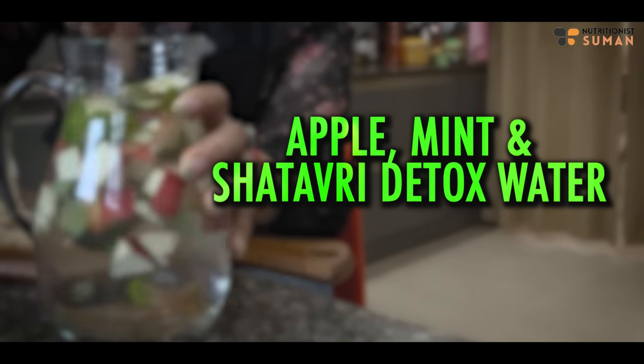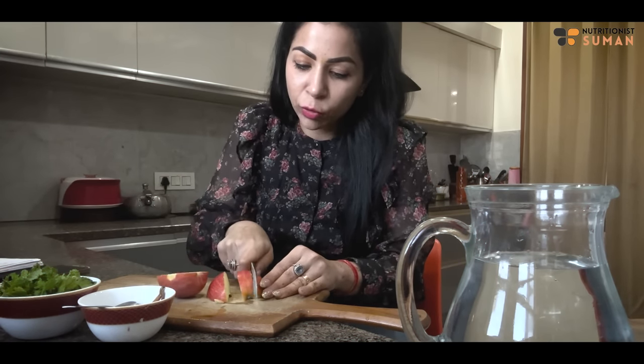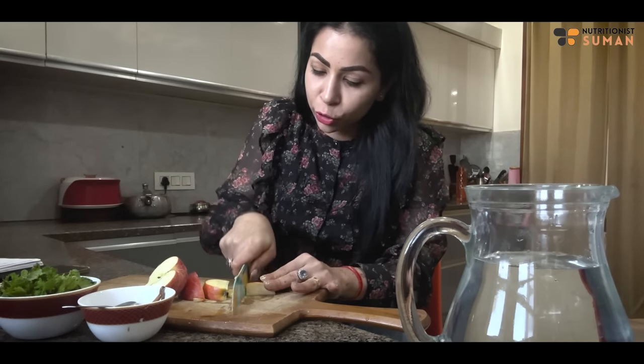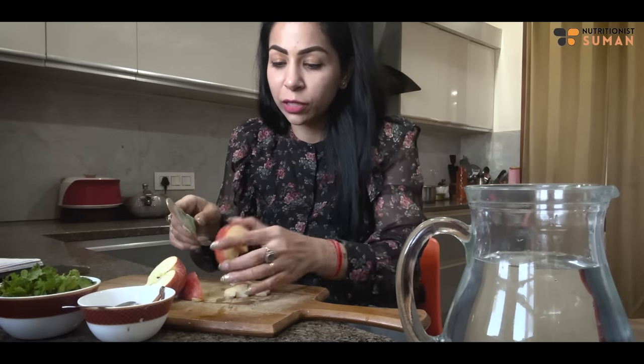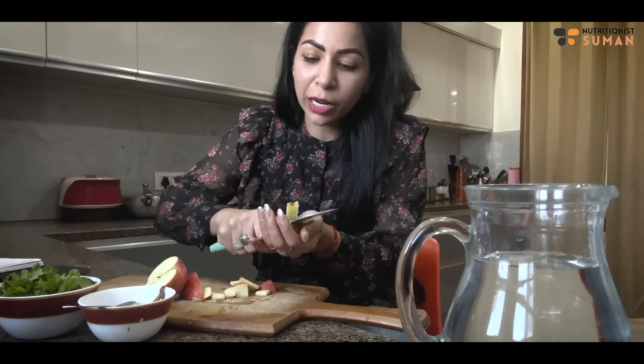Let's start with the first detox water. For the first detox water, we need apple. If you have any seasonal apple - Washington apple or dairy apple - you will chop it with the skin. Make sure your apple is washed very well as there is a lot of wax on it. We will make an apple, shatavari, and mint detox water.